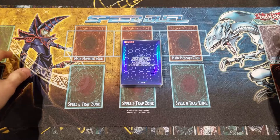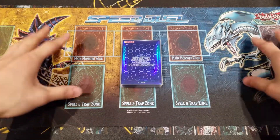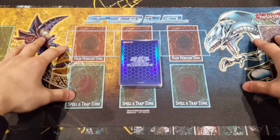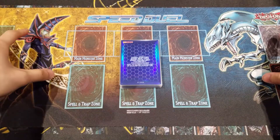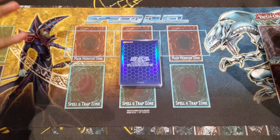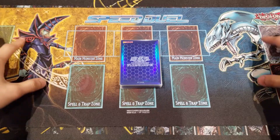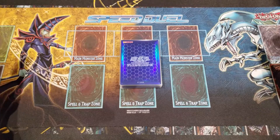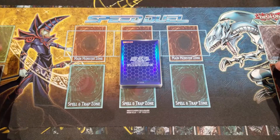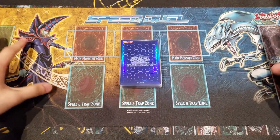What is up YouTube? This is the Vault here back again with you guys with a new Speed Duel Deck profile. Today's Speed Duel Deck is the Relinquished Speed Duel Deck. Relinquished is an extremely powerful monster, so we just gotta make a Speed Duel Deck out of it — it's a very competitive deck.